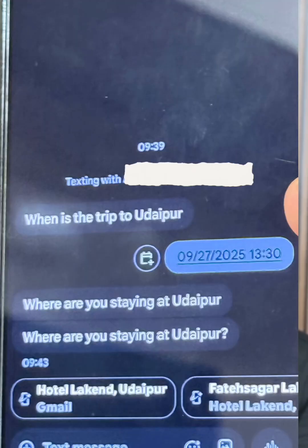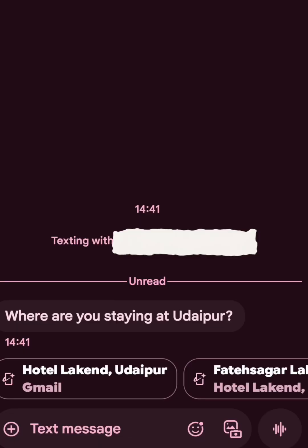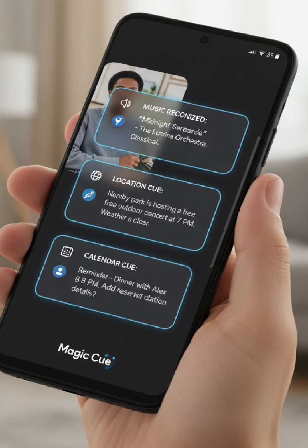This is amazing. If I check a message, and I have a message asking where you are staying at a particular place, I can send that message directly forward — hotel reservation or photo zone info — without even doing any action. Magic Q makes it really easy to send it to people when asked.